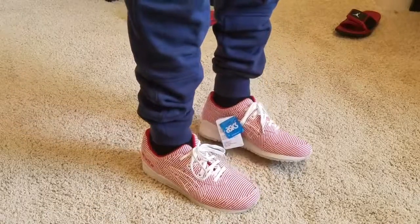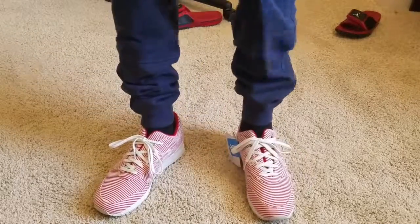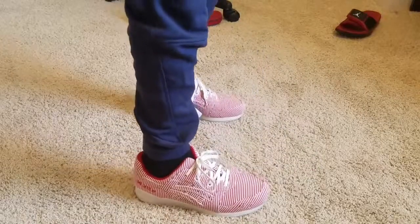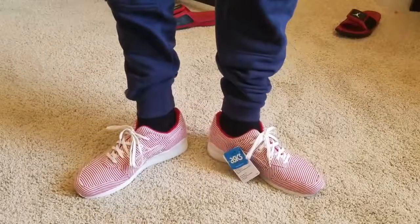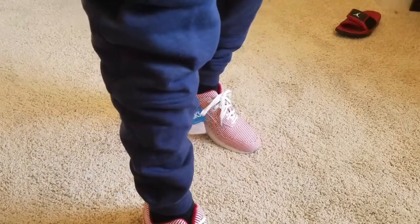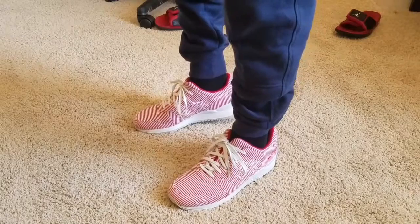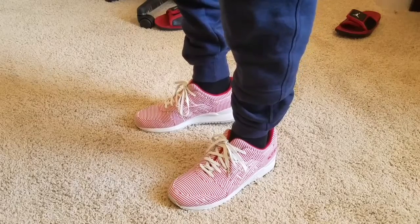I'm probably gonna get some cream shorts and wear these during the summertime taking the family on a picnic. All right folks, make sure you hit that thumbs up and comment — let me know what you think about these Picnics, the Picnic Gel Lyte Threes.